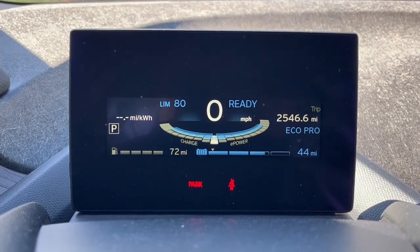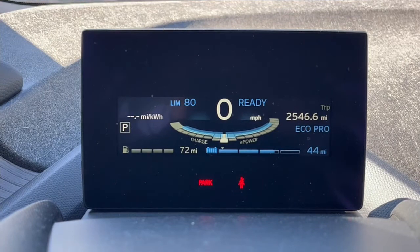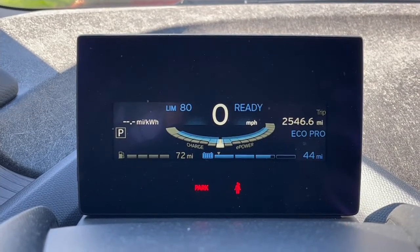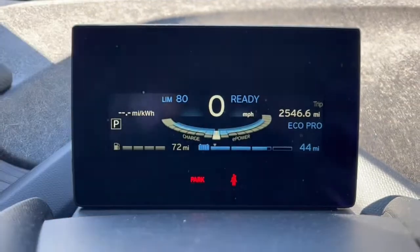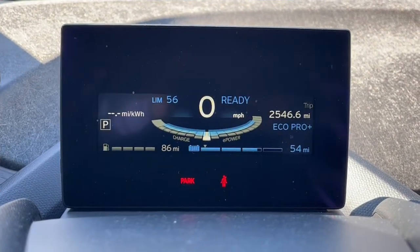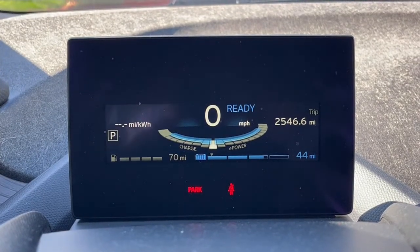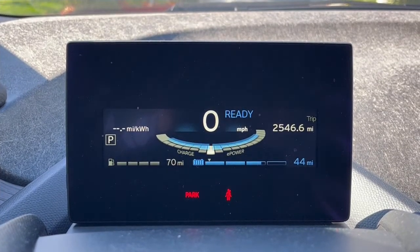Miles per kilowatt hour is a little tricky. As the car is in motion, this tells you how many miles you're getting per kilowatt hour, and when you're braking or slowing down using brake regeneration, it shows the energy you're gaining back. This is also where you see your max speed limit in Eco Pro mode — in Eco Pro Plus, the maximum is only 56 mph. In comfort mode there's no limit shown, though the car is speced at about 90 mph.